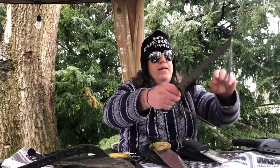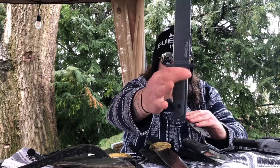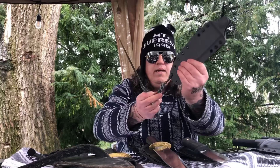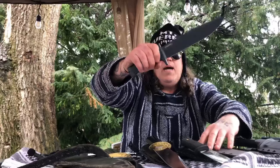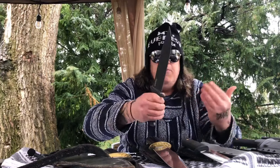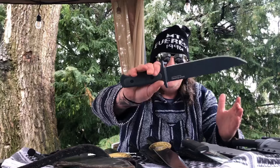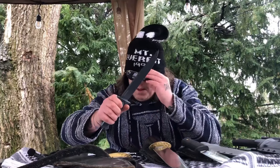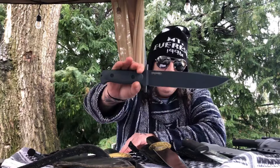Number three: how could I not include the Drop Forged Survivalist? This is one piece of 52100 steel, which I love. I had a custom Kydex sheath made for it — I love this little skull on the lanyard. The Drop Forged Survivalist will hold up against and compete with any knife out there. The model number is 36MH. Just wicked, wicked, wicked awesome.